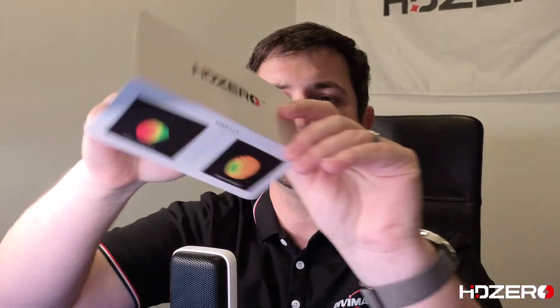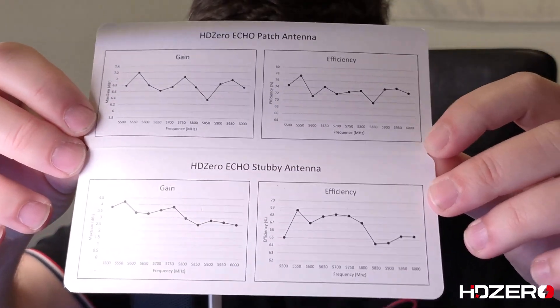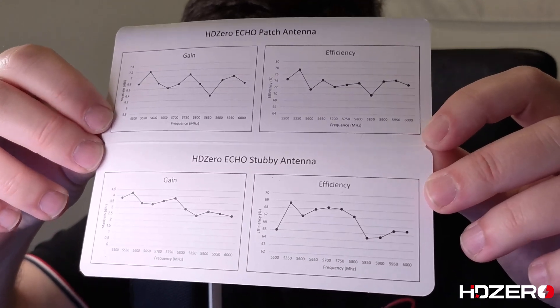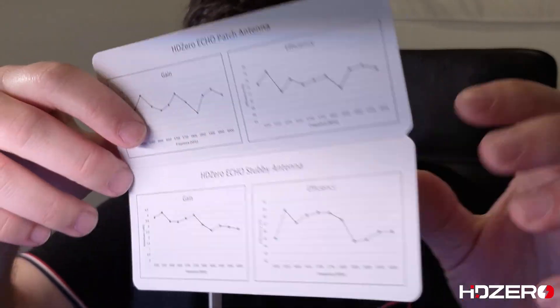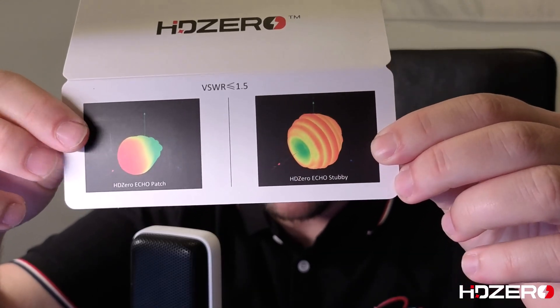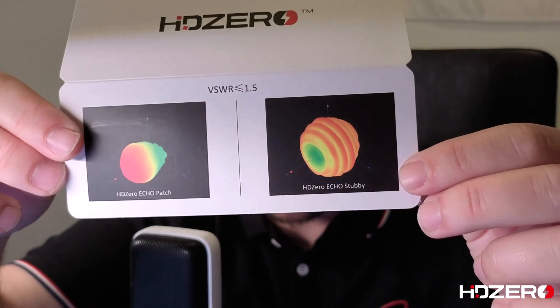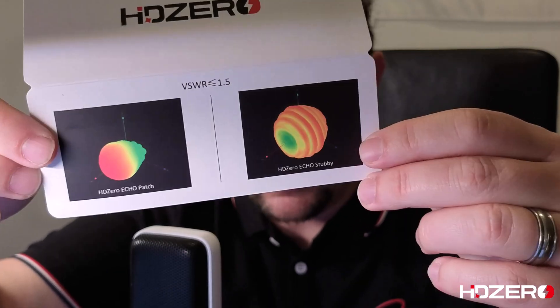Let's open the box and see what's inside. First off, we've got this card that goes over some of the technical gains and efficiencies of the antennas. It's a wide bandwidth antenna covering the full race band we use, and you can see how the gain varies versus frequency. On one page you can see how the patch antenna pattern looks, and on the other you can see how the omni antenna pattern looks — what you want to see is a nice gain level and a circular shape, and you can see that here.